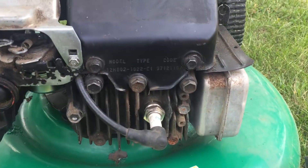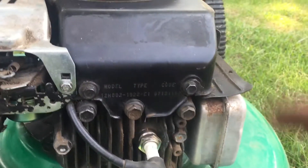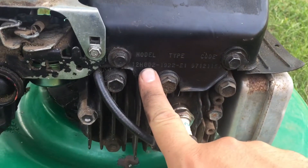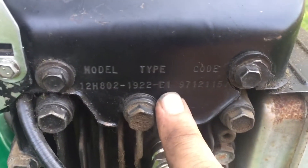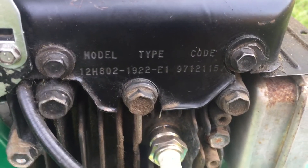Here's how to find the exact model, type, and code for your lawnmower, especially if it's a Briggs & Stratton. We look on the front and here's the model, here's the type, and here's the code. That should help you find the exact parts — carburetor, gaskets, whatever — that you'll need to do this job.